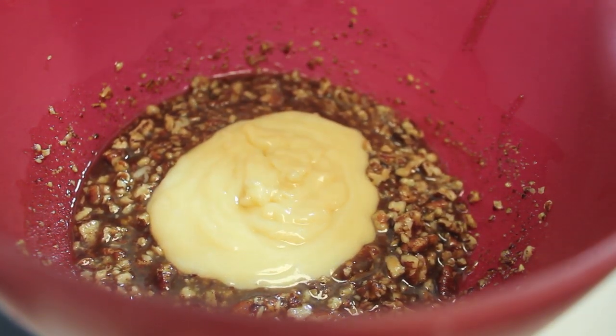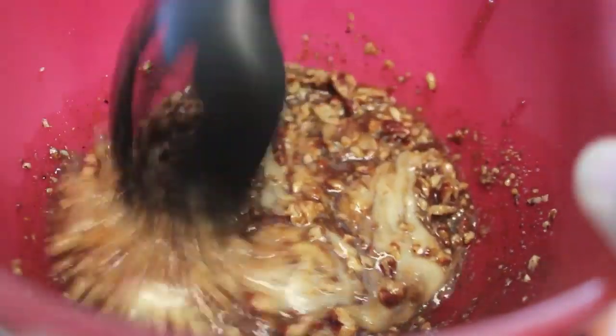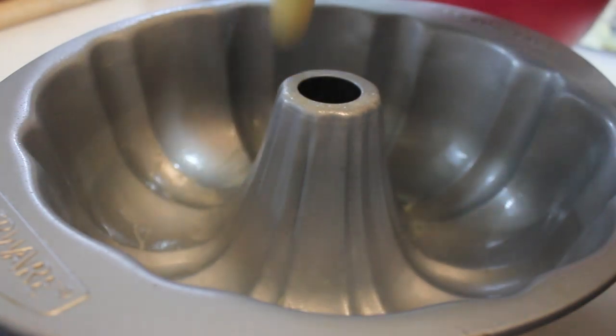I'm going to add a couple tablespoons of my cake mix that I made previously, and make sure everything is well combined throughout this bowl. Once it is, we are ready to build our cake.